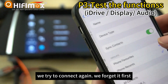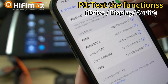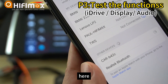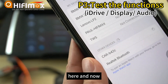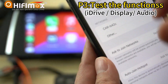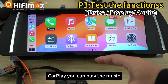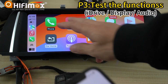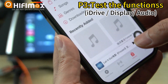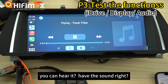Try to connect again — forget the device first, then search again. Turn off Bluetooth, turn on again, click pair, allow. Make sure Wi-Fi is turned on on your cell phone. Allow. Once you get into CarPlay, you can play music. Play the music from the cell phone — you can hear it has sound.